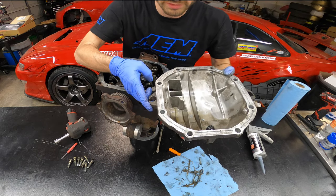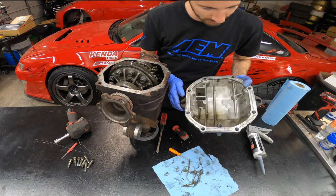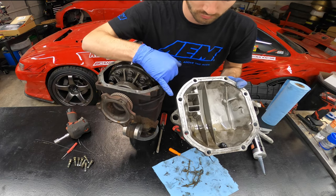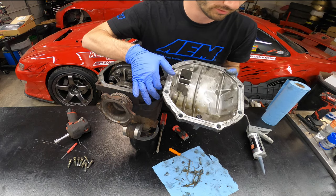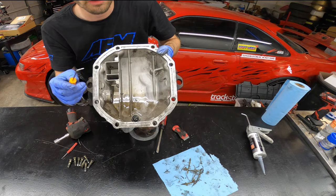That's more or less got it all cleaned out — you can decide how OCD you want to be on this process. One thing I want to point out: this is a machined surface, so I would not recommend hitting it with a wire wheel as you might see some garage mechanics do. Maybe they've never had a problem, but on an aluminum cover with a machined surface I would not do that.